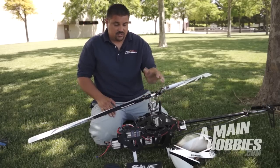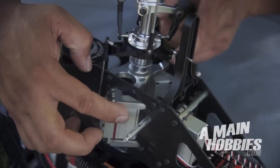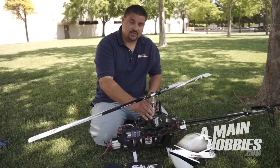One thing about this machine I noticed, the difference from the ENV, is it has a direct servo to swashplate design which makes it real simple — no more bell cranks or anything — and gives you a lot more of a true feel in the cyclic.